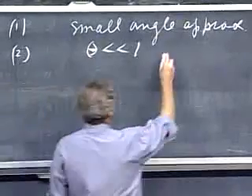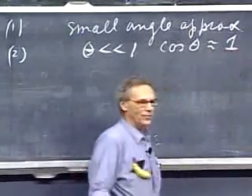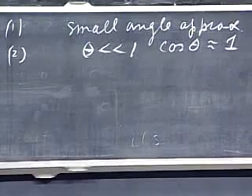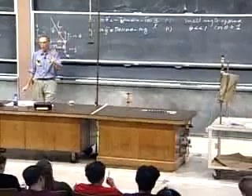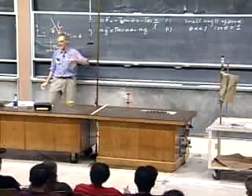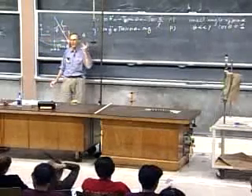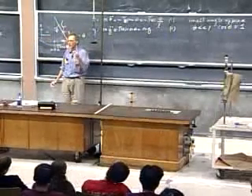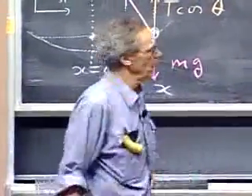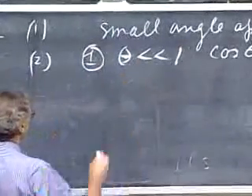If theta is small, the cosine of theta is very close to one. At five degrees the cosine is 0.996; at ten degrees the cosine is 0.985 — only one and a half percent different from one. So even at ten degrees you're doing extremely well. This is consequence number one of the small angle approximation.